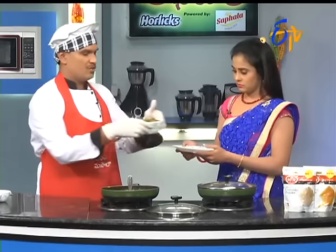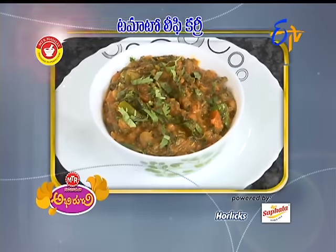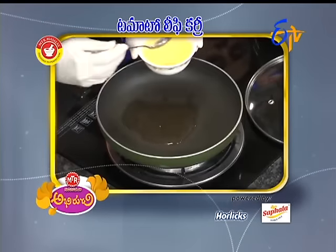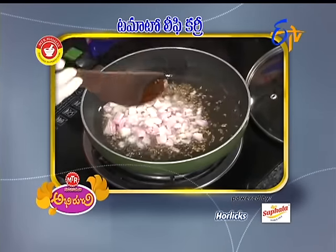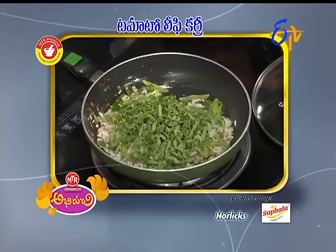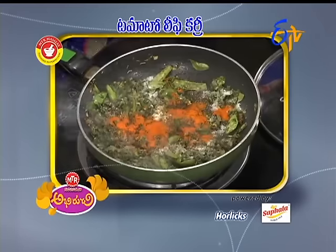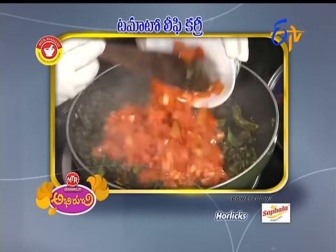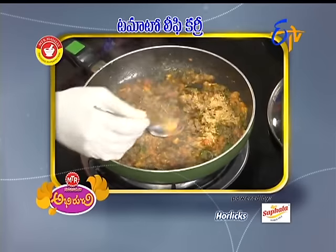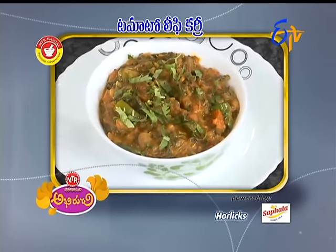Tomato leafy curry is ready — very, very good tomato leafy curry, ready!